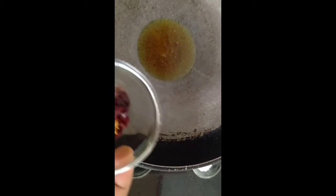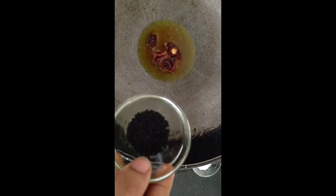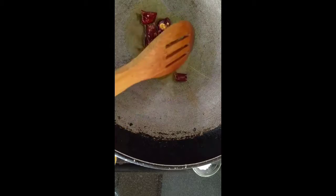In that same oil, I'm going to temper it with some dry red chilies. Give it a few seconds until the red chilies have nicely infused their flavor into the oil. Then we're going to add kalonji — or kalajira — which are nigella seeds. Give them a few seconds after the chilies.